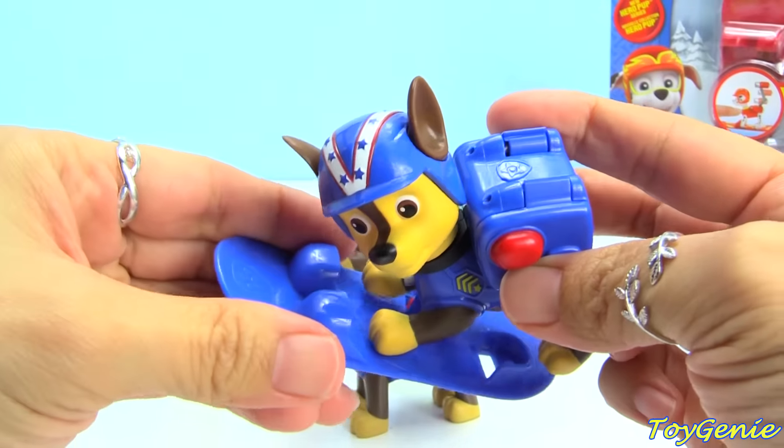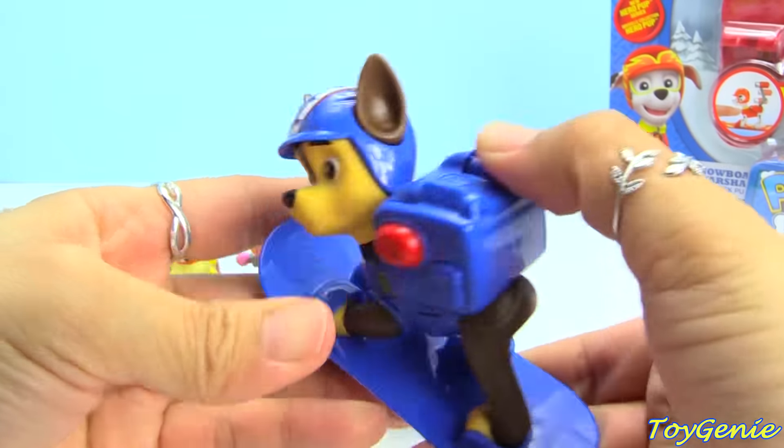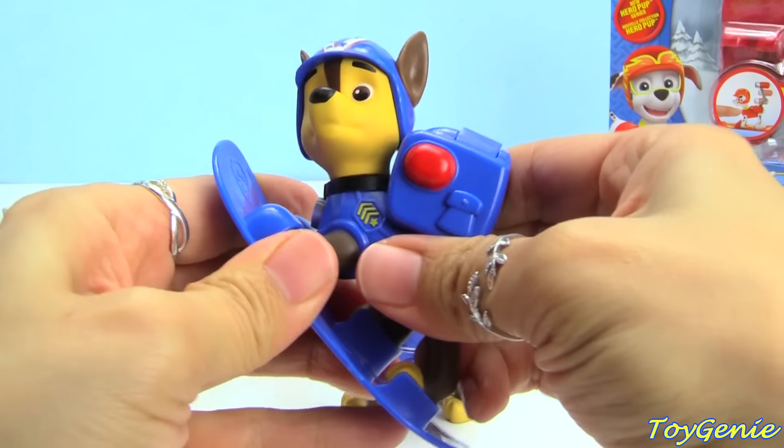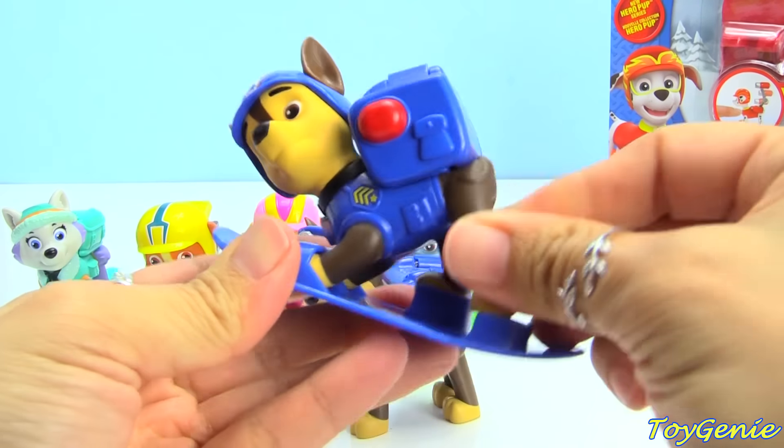Let's see him on here. All it is is you put the front paws in and then push down.